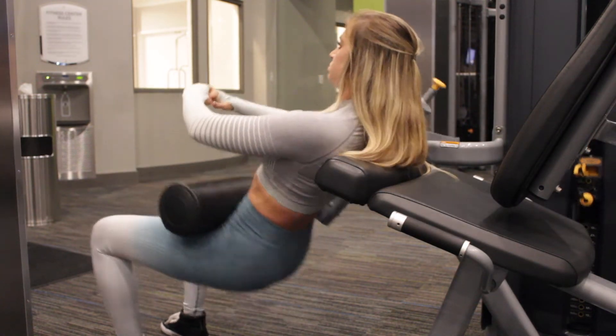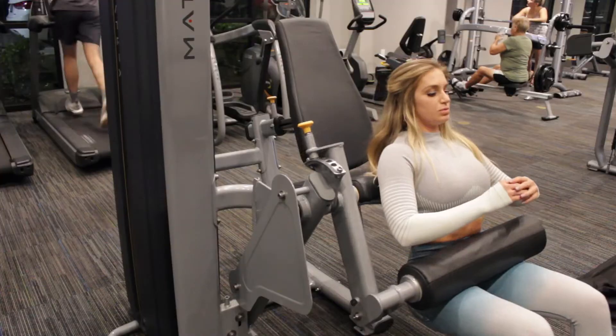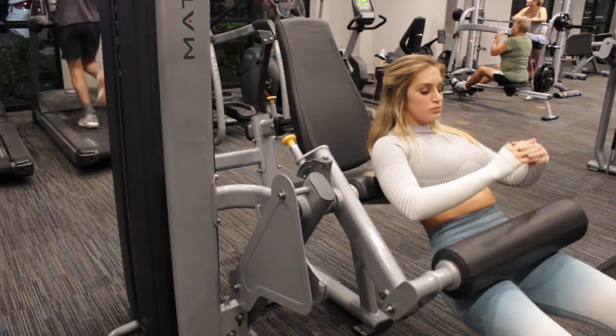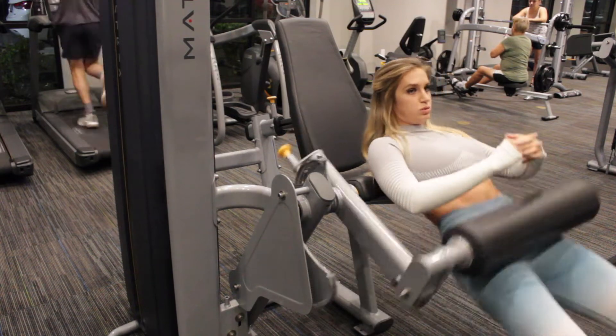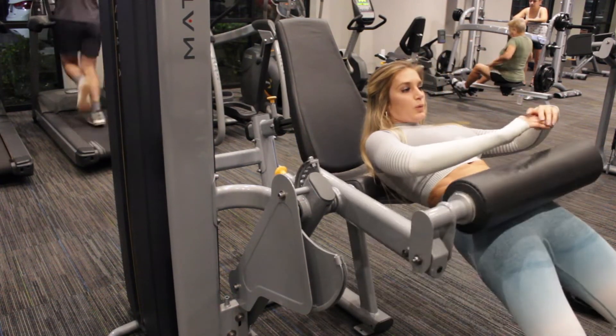You already know what I'm going to say — squeeze at the top and keep your abs tight. That's just because those are basically the staples of every move; it's just good form, so that's why I keep repeating myself. These are just another form of glute bridges that you can do on the leg extension machine.